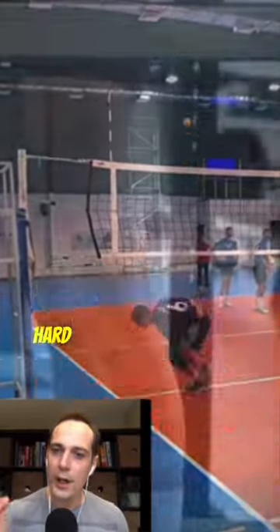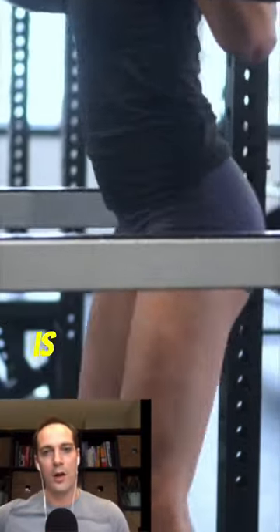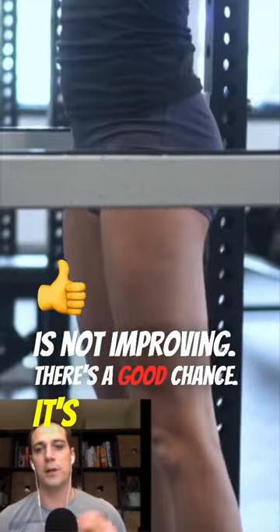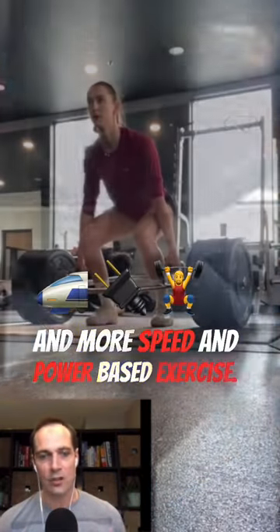So you're a volleyball player that's been training hard in the gym for a long period of time, but your vertical is not improving. There's a good chance it's because you have a disproportionate ratio between doing strength work and more speed and power based exercise.